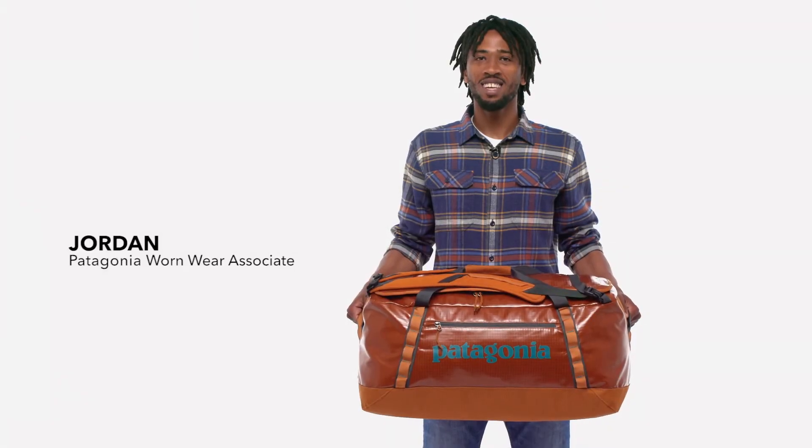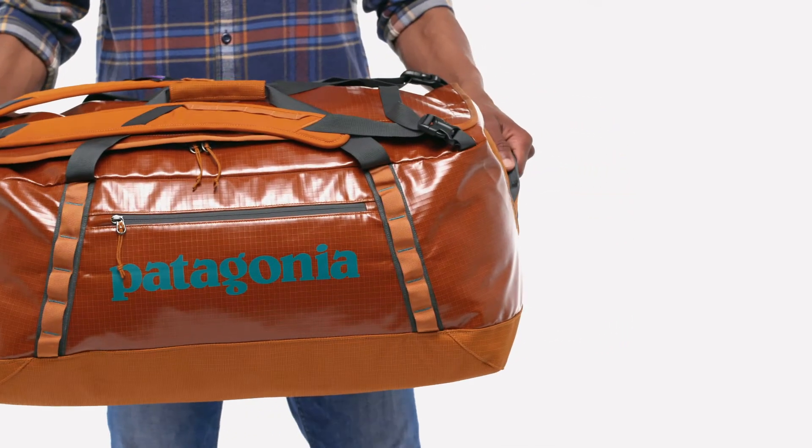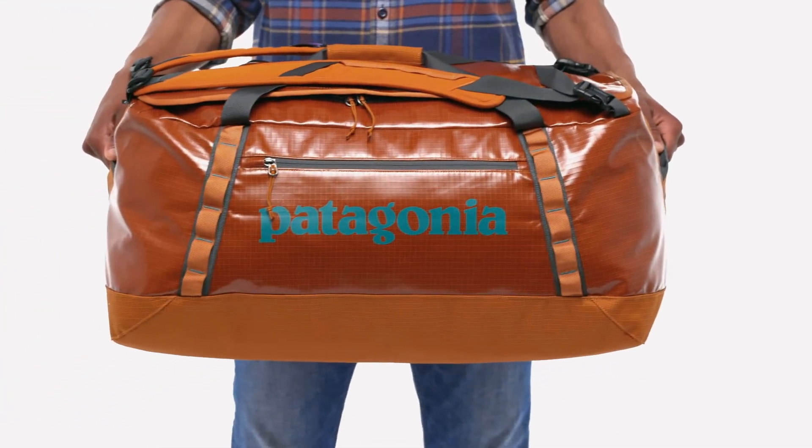Perfect for gear heads, the 70-liter Black Hole Duffel easily swallows a week's worth of stuff. Highly weather resistant and stubbornly tough, it protects your gear from travel and rough handling.